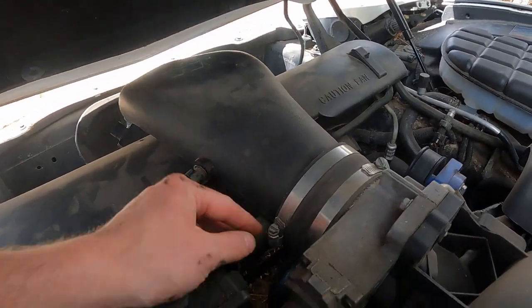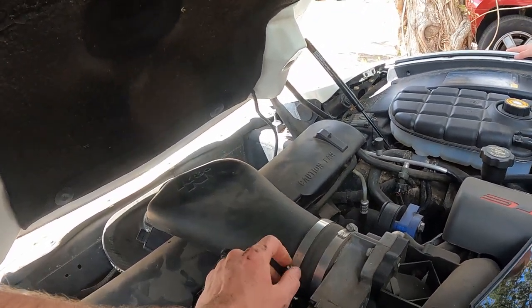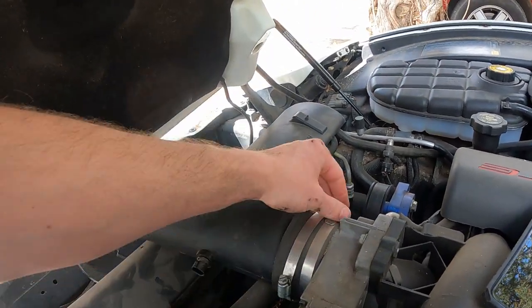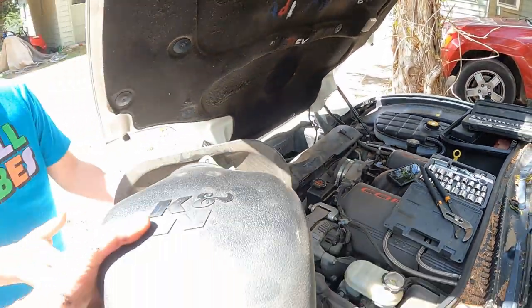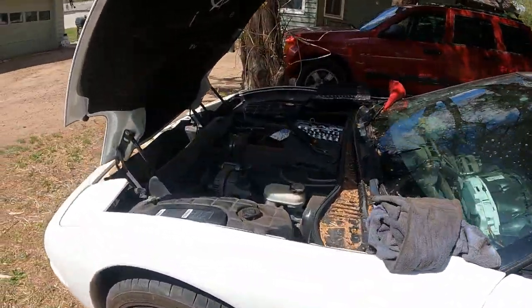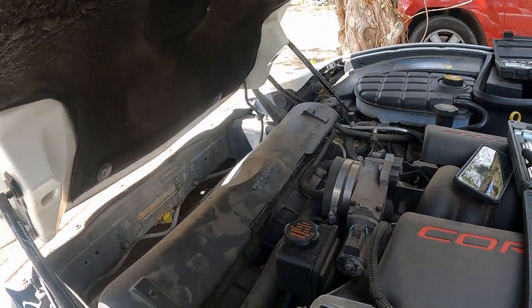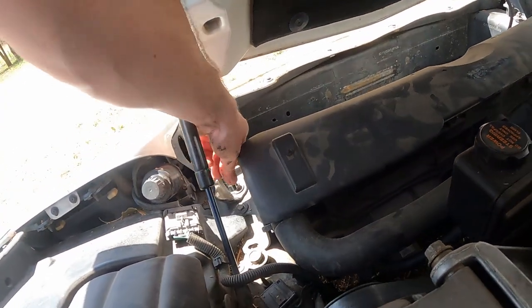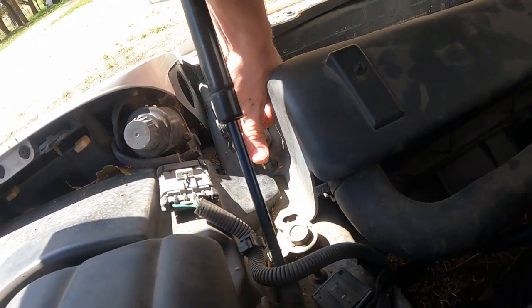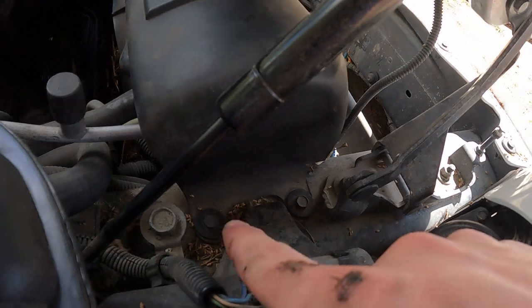Next we're going to need to loosen these — mine are already loose because we've already had this off, so I didn't tighten them all the way. Then we'll just wiggle our air box out, pull it completely free, and set it aside just inside the back of the car. Now we're on to our next steps where we need a socket, an extension, and a socket wrench. I believe these are 10 millimeters and there are four of them — one here, one there, one right there, and one right there.